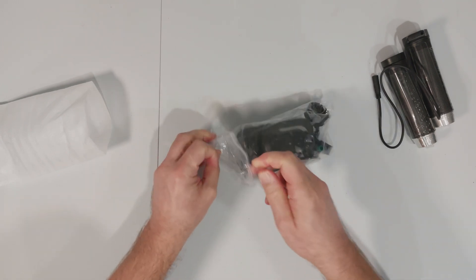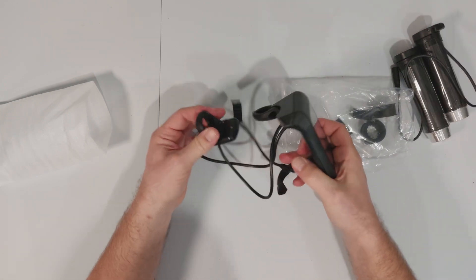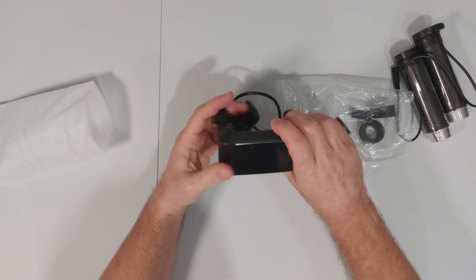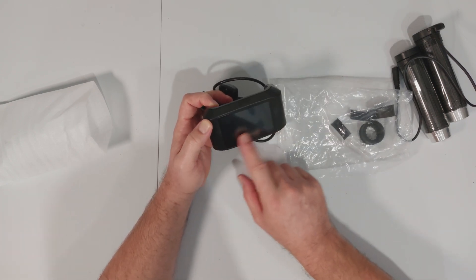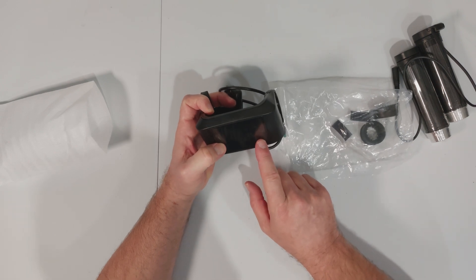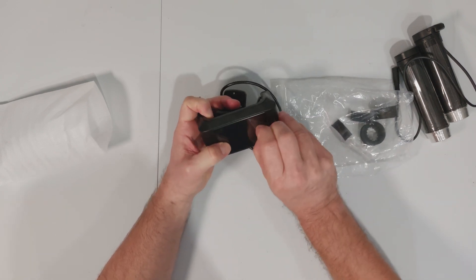This is the display and it comes with the switches and whatnot. It's quite a nice colorful display — it looks a bit scratchy but I hope that's a screen protector. Let me just check — yes, it is, that's okay.